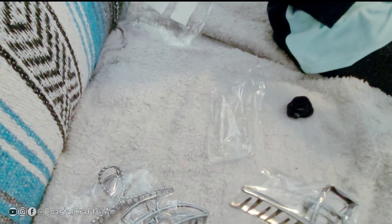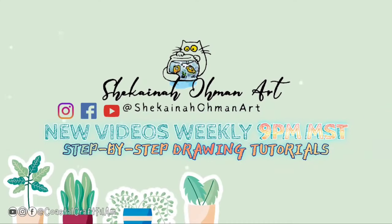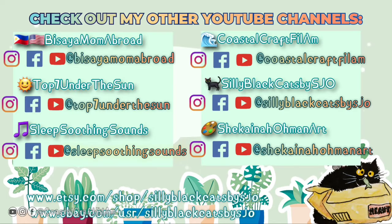Well, that's all for the review today. See you in the next video. Bye bye.